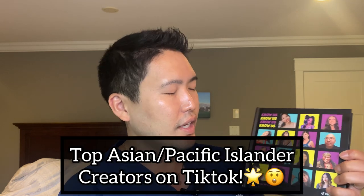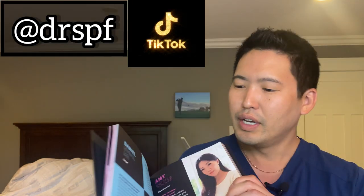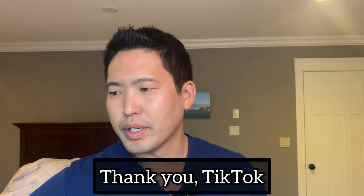The other month was API Heritage Month, and TikTok made this coffee table book in celebration of that. You might see some familiar faces — these Asian creators, they put them all in a book. They're the top 150 creators, and I was lucky enough to be a part of it as Dr. SPF on TikTok. Thanks for featuring me. This is a huge honor — there's Bella Poarch, there's Your Korean Skin Dad, all these great big names. Thank you for this book. I will keep talking about Asian beauty products and let's keep having fun, guys. Have a good day. Peace.